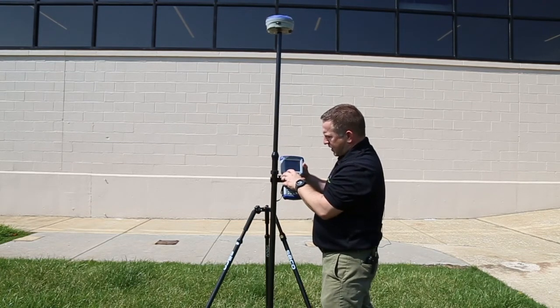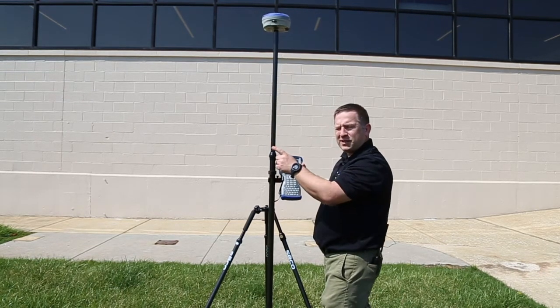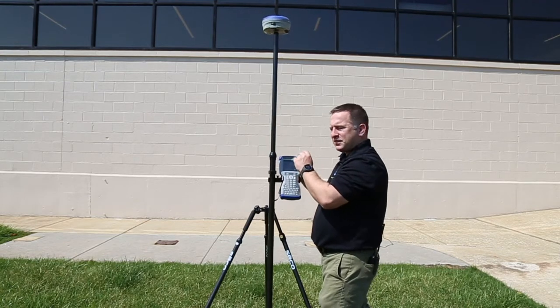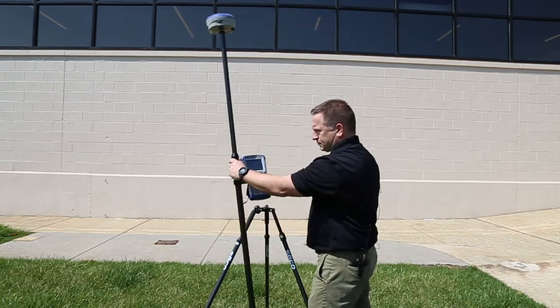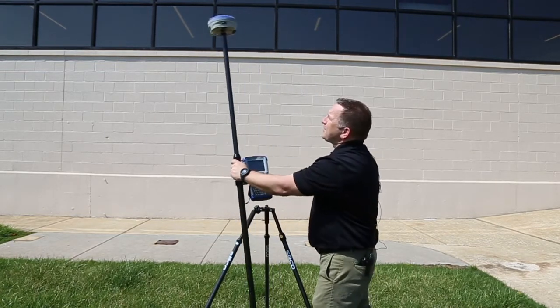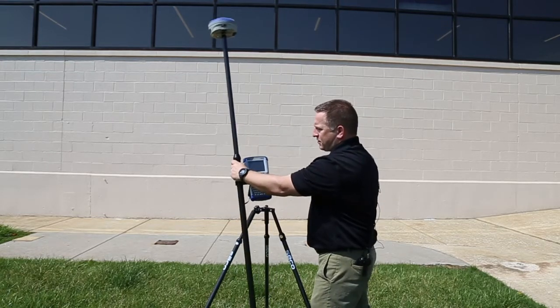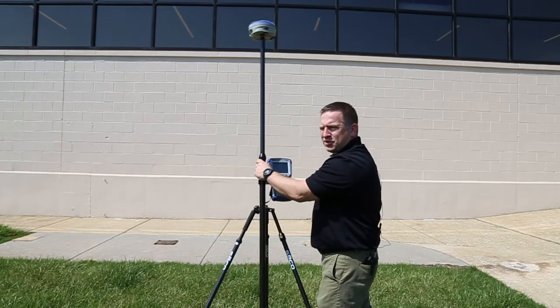We just got to Start Calibration, so I'll hit that. Now I have to move it side to side — one direction for 15 seconds and then the other direction for 15 seconds. What this is doing is waking up that sensor and calibrating it to the pole. If you use a new pole, you're going to have to do this calibration again.